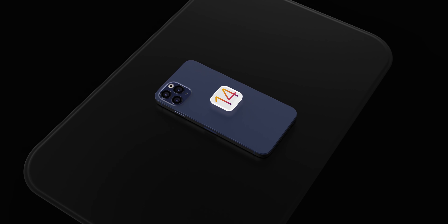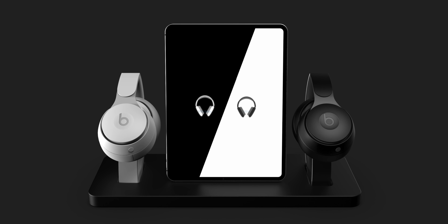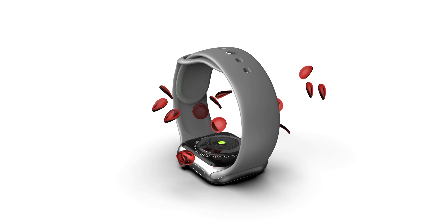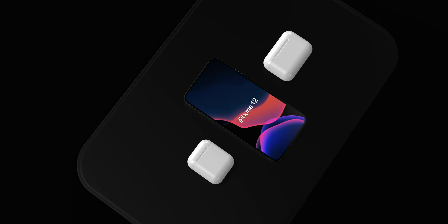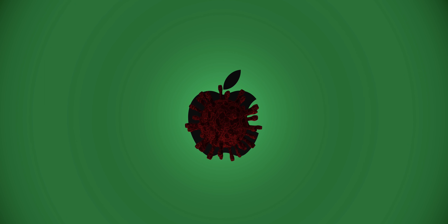Hey guys, EverythingApplePro here. It's just chaos. I don't think I've ever seen something like this before. iOS 14, an early development build has leaked. We have a glimpse into the future at Apple's upcoming products. WatchOS 7 and iOS 14 features have been spilled. This is unprecedented. Let's get into it.